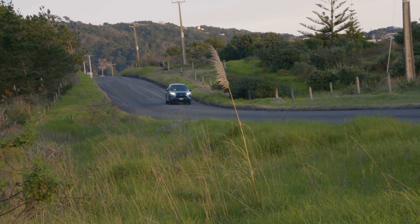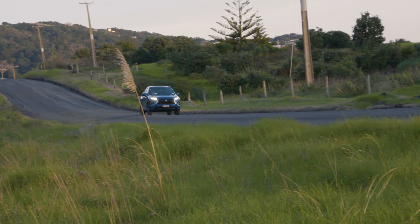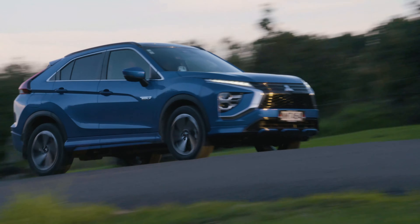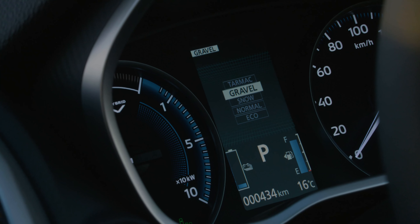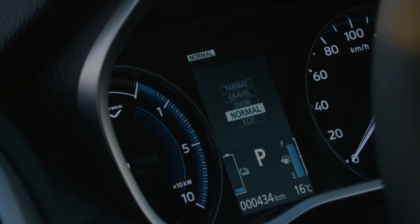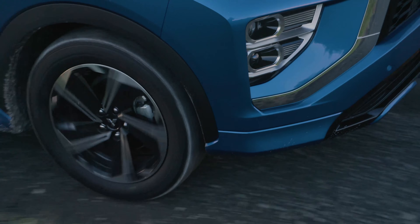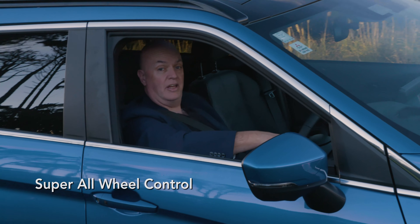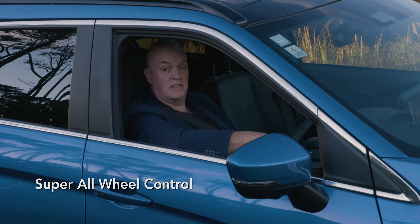Mitsubishi's patented Super All-Wheel Control system is an advanced form of four-wheel drive capability. There are different road settings for tarmac, gravel, or snow, and the SAWC system also contributes to eco and normal road driving modes. Super All-Wheel Control allows you to drive on any traction surface with complete peace of mind.